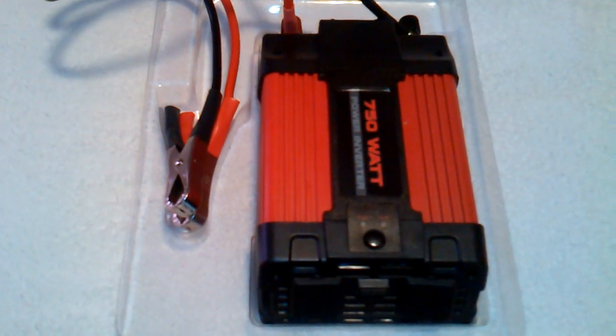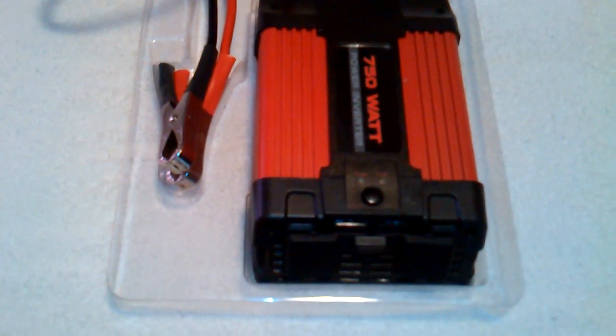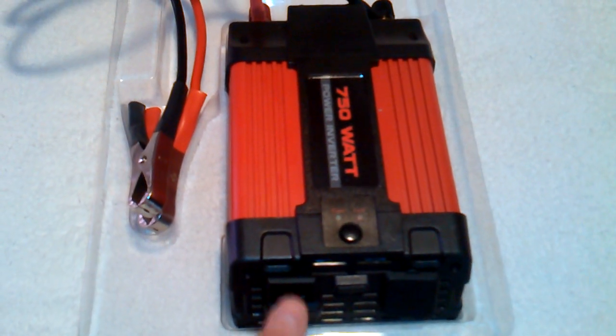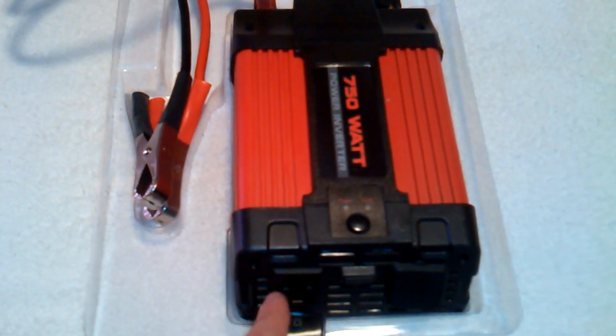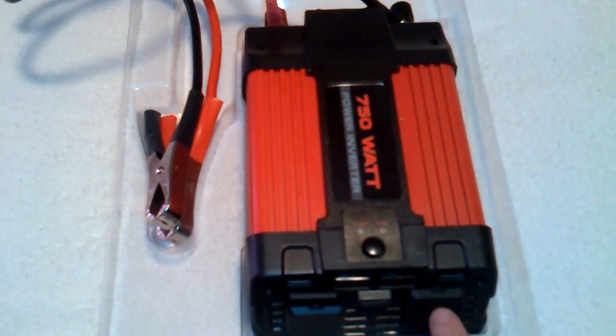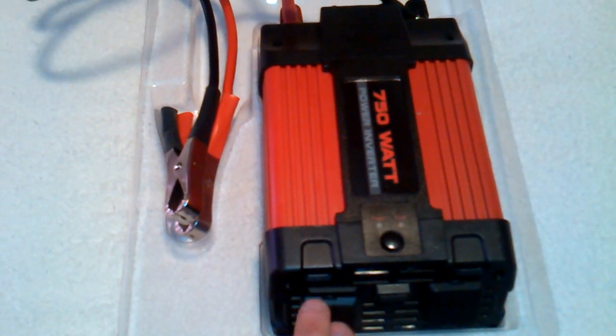Depending on the size of the power inverter, read all safety instructions whenever operating anything of this nature. As you can see, there are two outlets here, and I only use this — not really for lighting or anything like that.